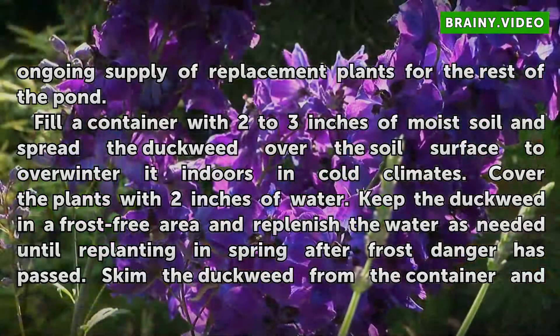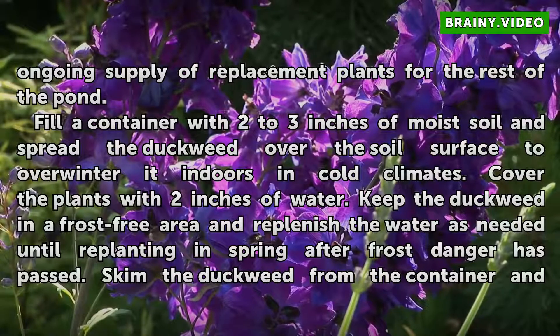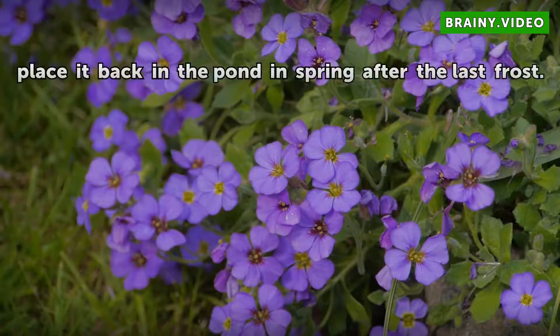To overwinter duckweed indoors in cold climates, fill a container with 2 to 3 inches of moist soil and spread the duckweed over the soil surface. Cover the plants with 2 inches of water. Keep the duckweed in a frost-free area and replenish the water as needed until replanting in spring after frost danger has passed. Skim the duckweed from the container and place it back in the pond after the last frost.